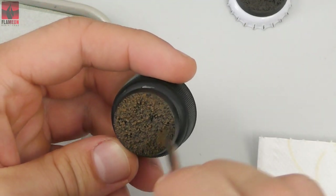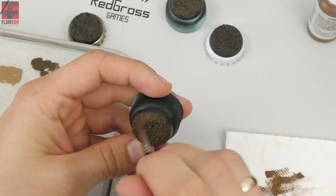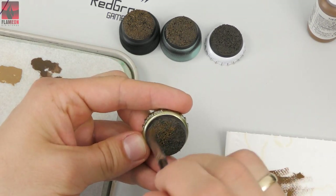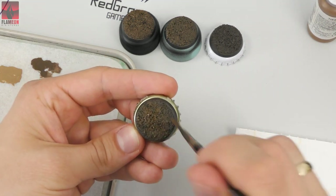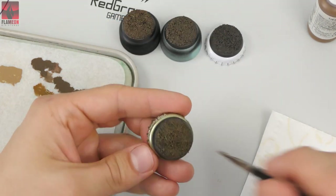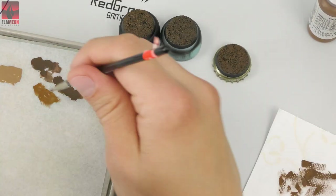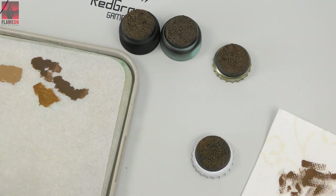I'll most definitely make a video about the dry brush technique in the future. But the idea is pretty easy to understand: you apply paint on your brush, remove most of it on a paper towel, and then you do this with your miniature. I don't even know how to describe the motion — the video is right now worth more than a thousand words.